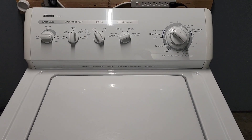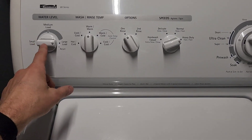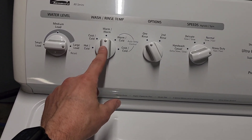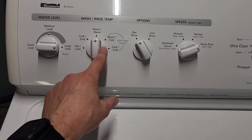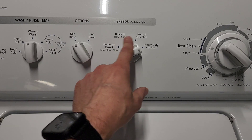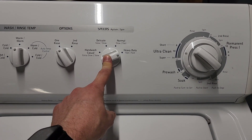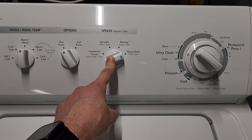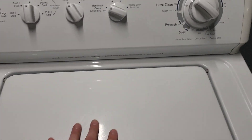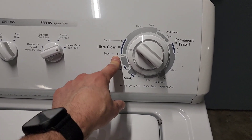Take it from someone with four kids — this is the style I have and it works amazingly. I wish they still made them. This machine lets you manually adjust the water level for small loads, has five temperature options, a second rinse option, and you can control how fast or slow the agitator works, which is great for delicate items. You can kick it all the way over to super slow so the agitator won't damage anything delicate.